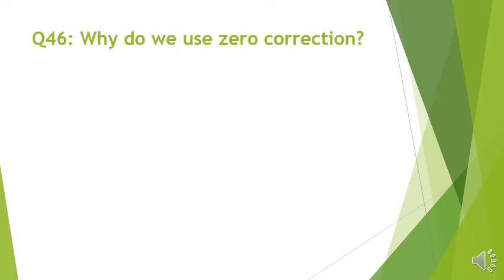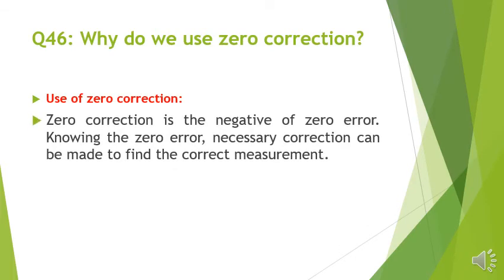Question number 46: Why do we use zero correction? Zero correction is the negative of zero error. Knowing the zero error, the necessary correction can be made to find the correct measurement.